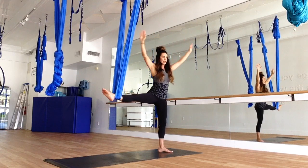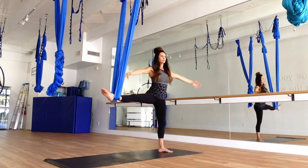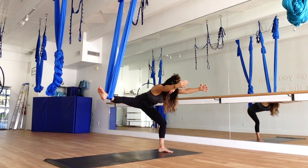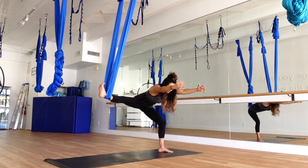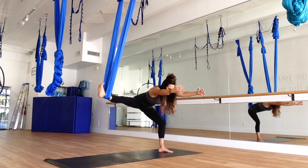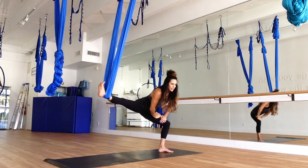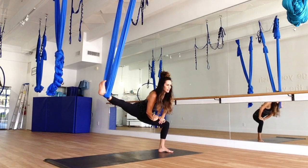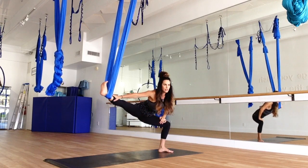Inhale, come up. Rest the arms a minute. Again, inhale. Exhale. Forward fold — bending that standing leg, making sure that foot is flexed in the silk and your back is flat. Now bring your palms to your thigh — your left thigh — and just sink into that stretch. All you're doing is deepening that bend in the standing leg, making sure that that foot is flexed in the silk.